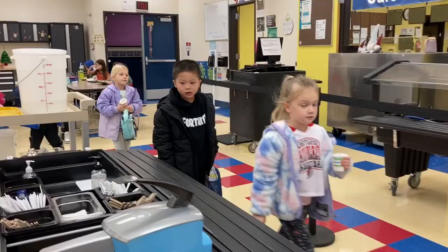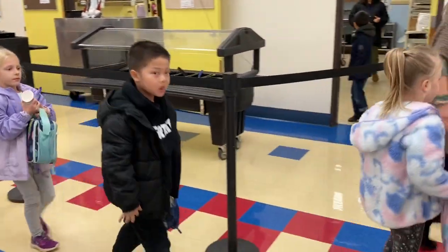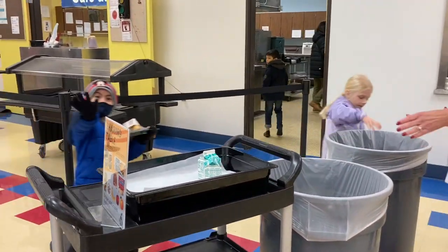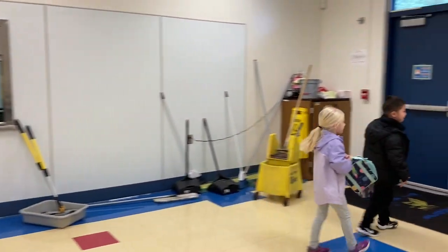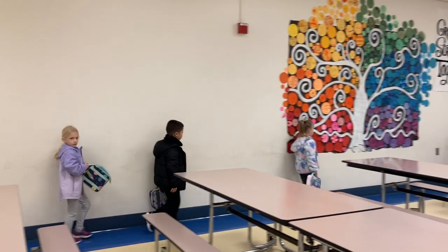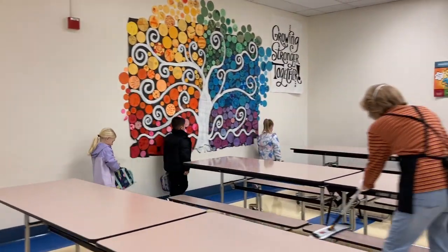When your table is called to clean up, hold the tray with both hands, dump leftover food in the garbage cans, and then line up against the wall. You may talk to the person next to you, but stay in line and wait until everyone is done cleaning up. Follow the lunch supervisor out to recess.